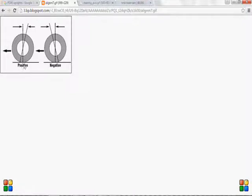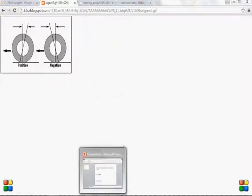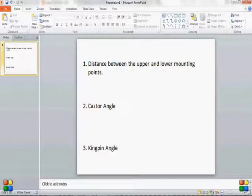If you have your upright line oriented one way, it will be a positive caster. If you have your upright line oriented the other way, it will be a negative caster. Caster angle forms one of the most important parameters for upright design.